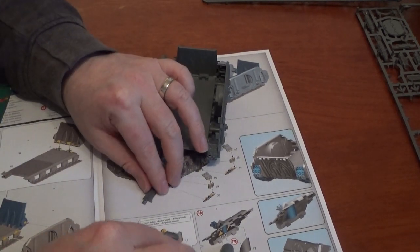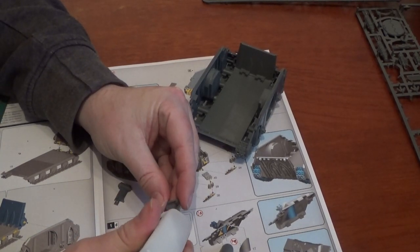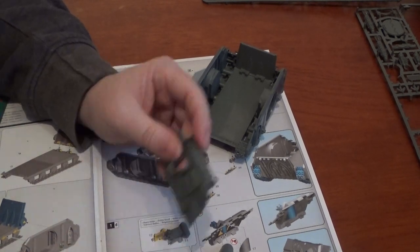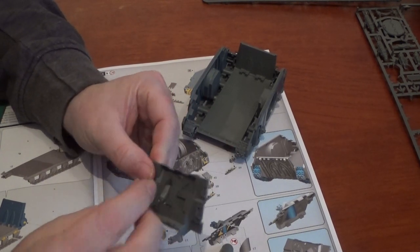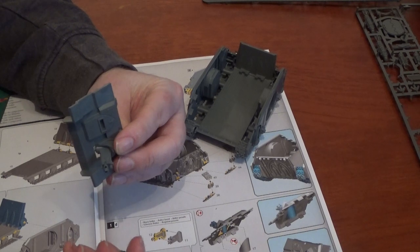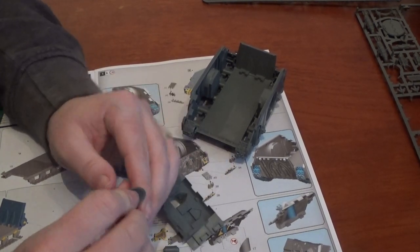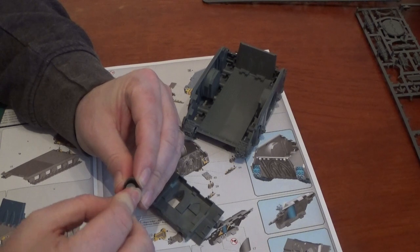That's the tracks. Now we have the front heavy bolter which attaches in two places. That's parts 11 and 12. We have the front plate — this says to push this through without gluing it because we want it to twist. And then this bit fits on the back, so this has got a bit in the bottom for the heavy bolter to sit in and swivel. Like that — cool.